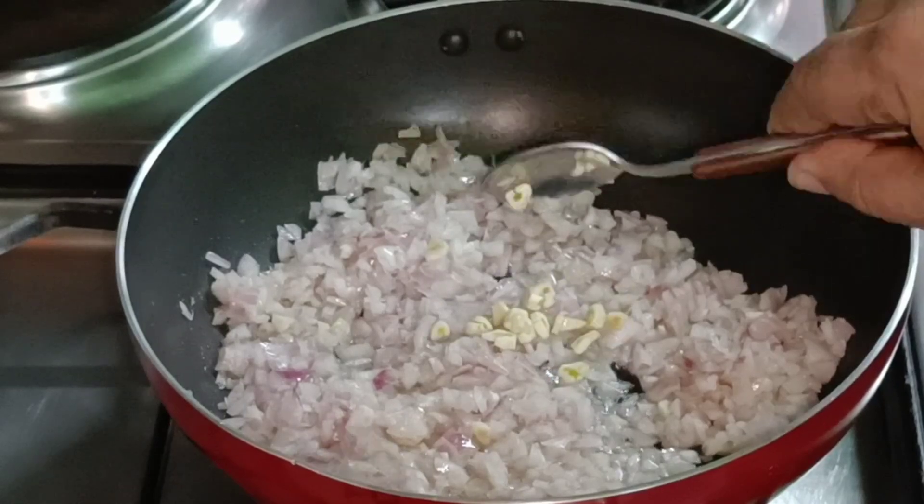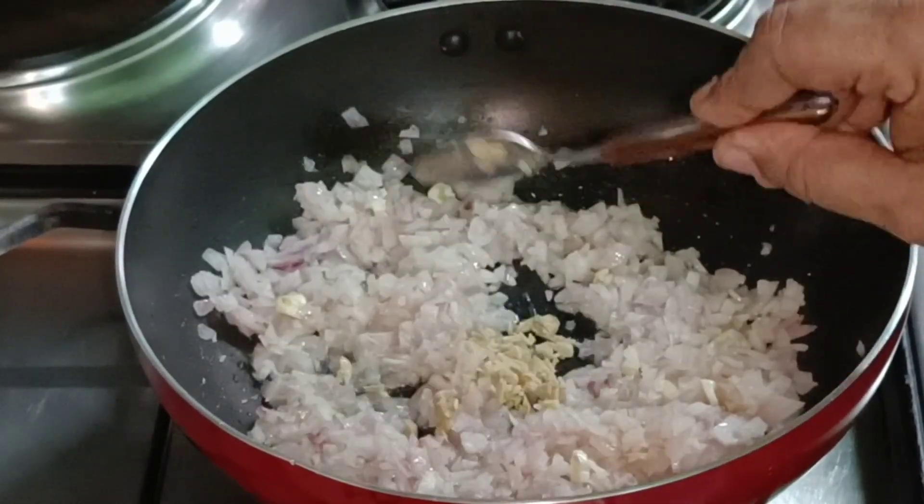One teaspoon of tea, one teaspoon of ginger.